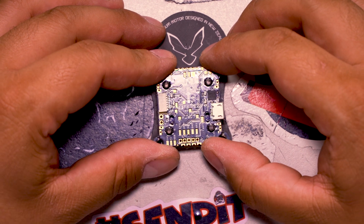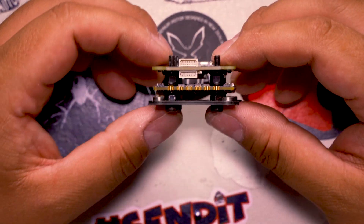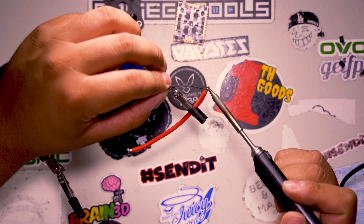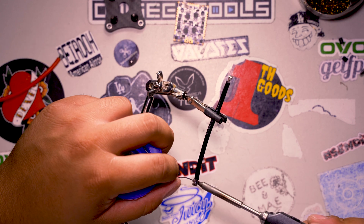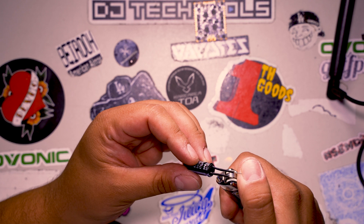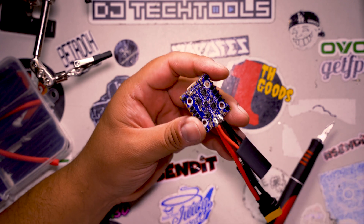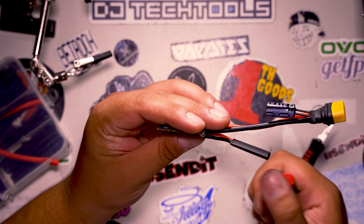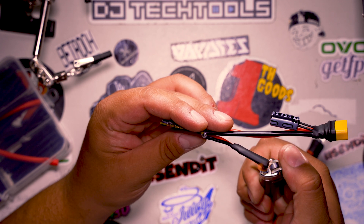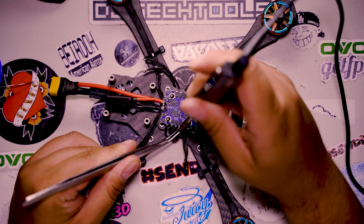I soft mounted both the ESC and the flight controller. It's a little bit of a tight fit, but after squeezing it in a few times, eventually it just broke in. It didn't come with any LiPo plug, so I ended up making my own out of 14 gauge wire. On the capacitors, I put some heat shrink just to protect them. For the spike absorber, I used 18 gauge wire to solder it on where the LiPo lead and the ESC meet.